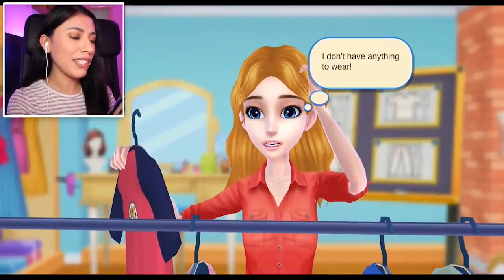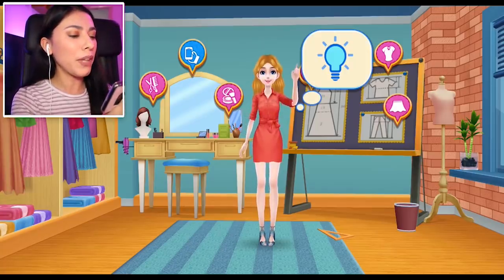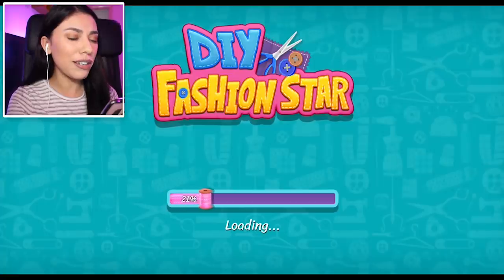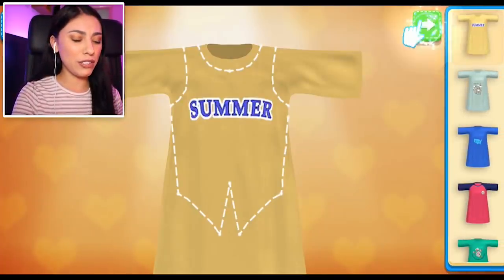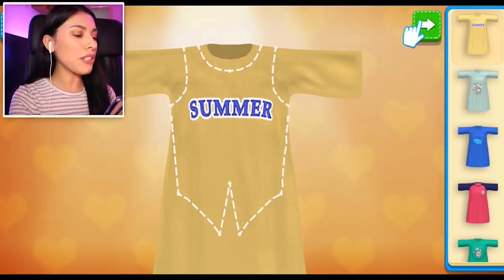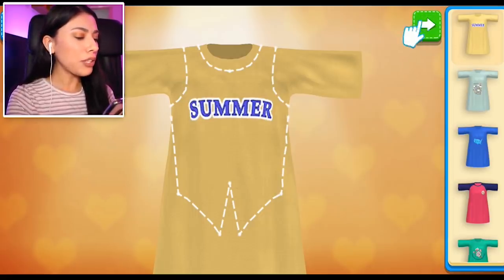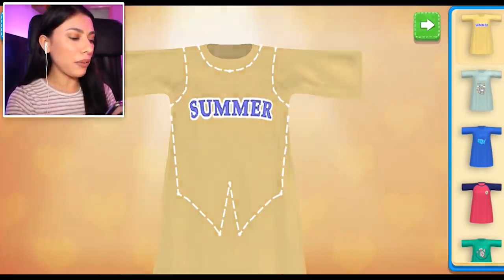Don't worry, I'm here to help. She's got an idea — she wants to make a new shirt. I'm gonna help her out. So she wants to turn this t-shirt into a really cute crop top. We do have some other t-shirts we could use, but we're gonna go with this one for now.